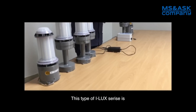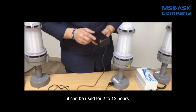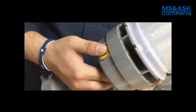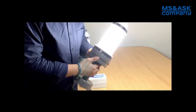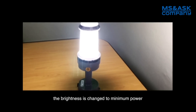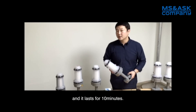This type of ILUX series is a battery rechargeable type. Once it is charged for one hour, it can be used for 2 to 12 hours depending on brightness level. There are five brightness levels — first, second, third, fourth, and fifth, which is maximum power. When battery remains less than 10%, it gives you a warning sound as a smart function, the brightness changes to the minimum power, and it lasts for 10 minutes.